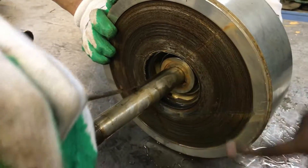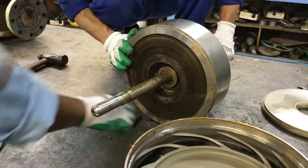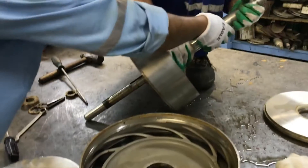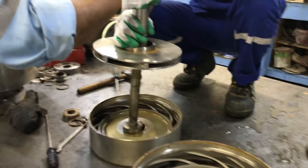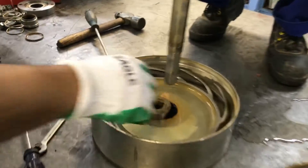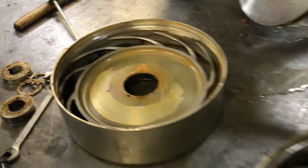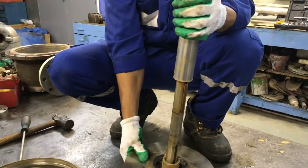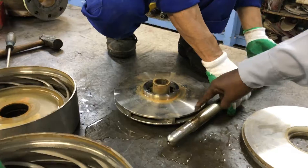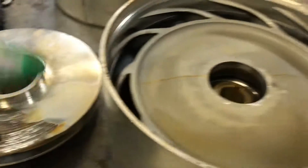You can see how much it's damaged — the impeller damage is visible. This is the casing, the impeller casing. Here is the first impeller, the first one; this is the middle one; and this is the last one.